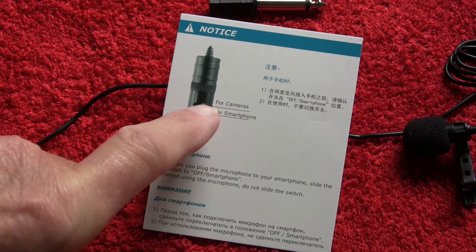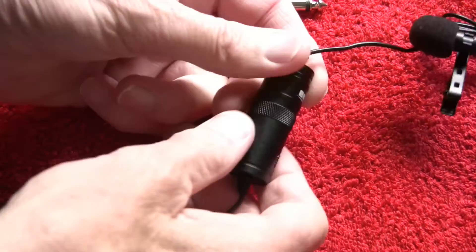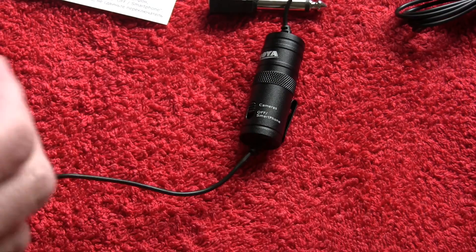The important thing is I'm going to use this with a camera, so the switch has to be in the up position, which means camera mode — switch up. Let's see what's going to happen when I plug this into the camera.